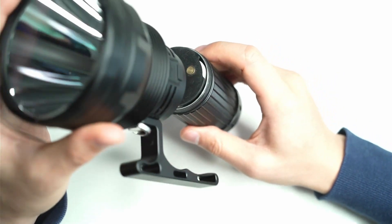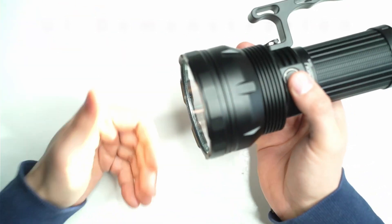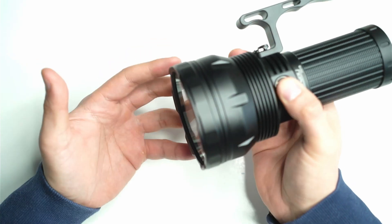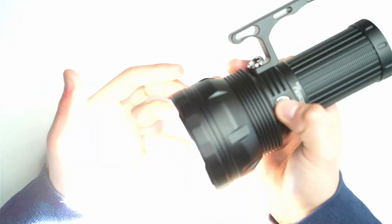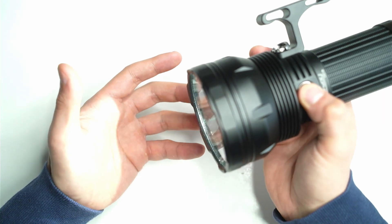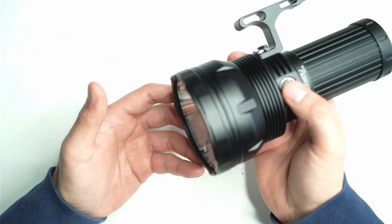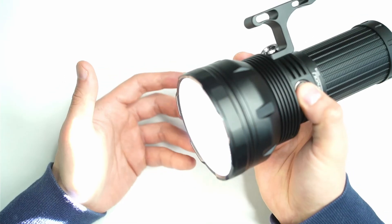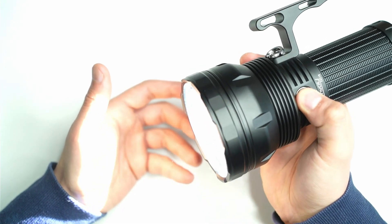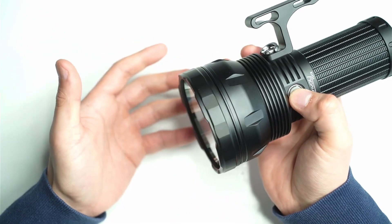Here's a rundown of the different modes. Switch the flashlight on — it remembers the last mode. Press and hold to go up and down modes. I've got it in stepped ramp mode at the moment. You can click the button six times to switch to smooth ramping mode. At any point you can double-click to get turbo, and you just click and hold to ramp up and down whether you're in stepped or smooth ramping mode.